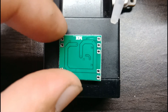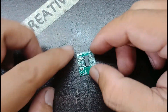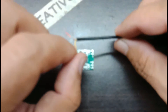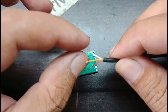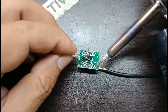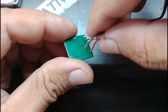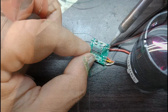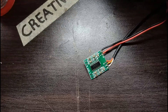Oke guys sekarang kita akan coba membuat amplifier mini ini berbunyi. Siapkan kabel jack, kita akan solder di sini guys. Kabel minus plus. Oke sekarang kabel bagian speaker-nya guys.